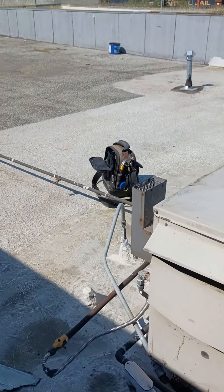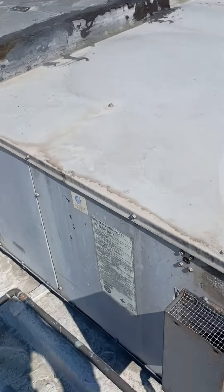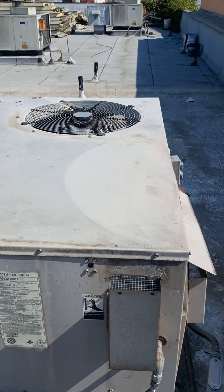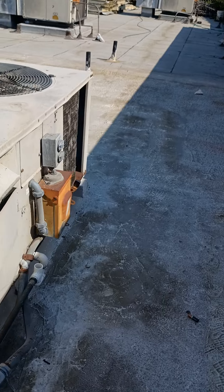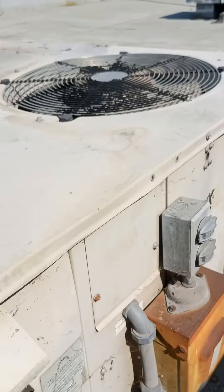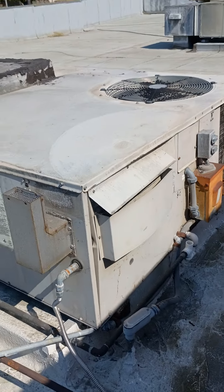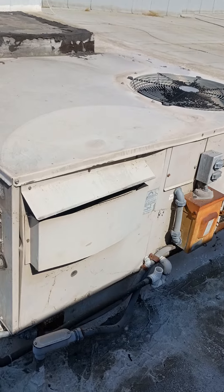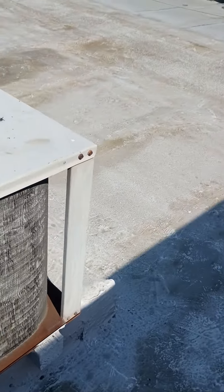I'm going to go ahead — the filter is actually downstairs, I'm going to go ahead and change that. Anything else looks okay for now. We don't want to touch stuff if we don't have to. Definitely the cooling — there's no trap — it looks good. I'm going to call this good up here, I'm going to go change the filter, and we're going to call it good. This is one of those where you don't touch it until something happens.